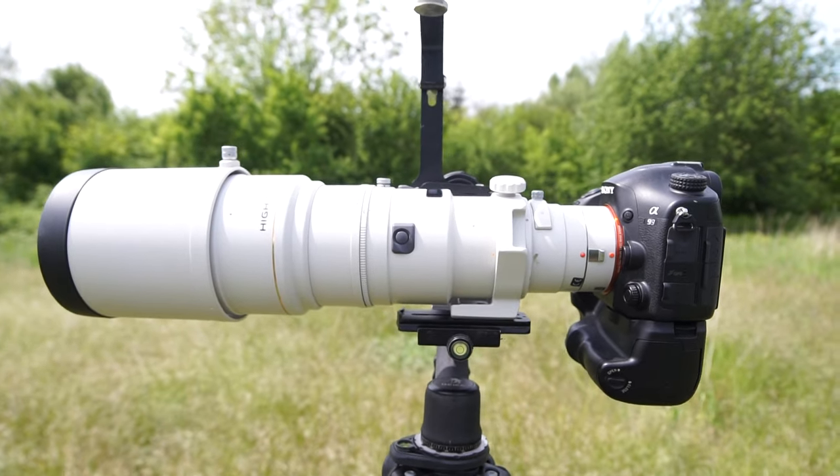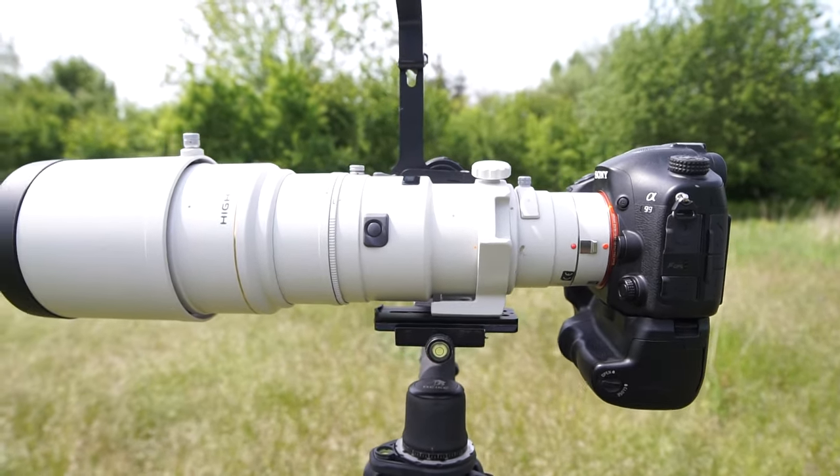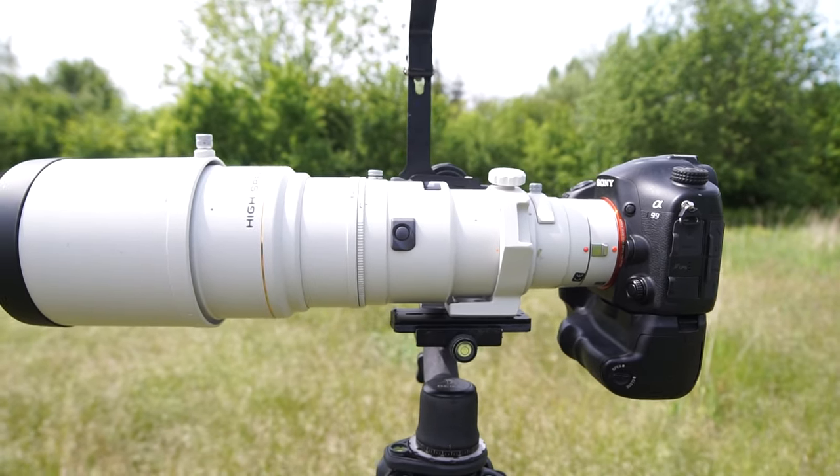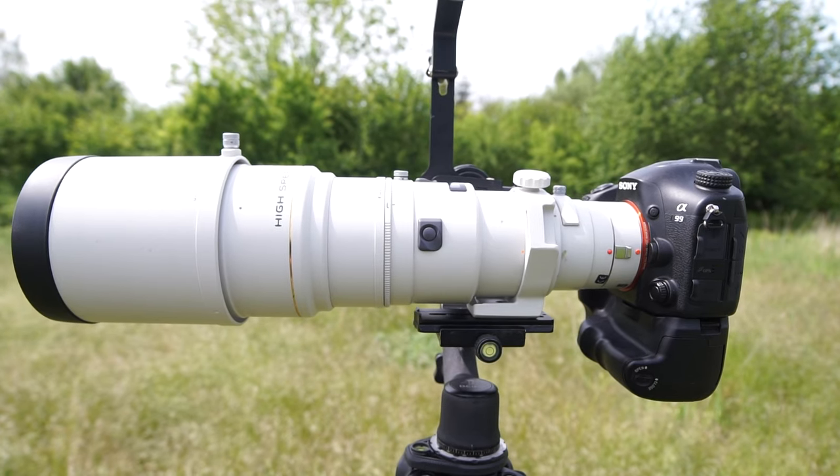Another plus is the solid build. This lens is built completely of metal — I guess it's aluminium. So it is very durable, even if it has no weather or dust resistance.